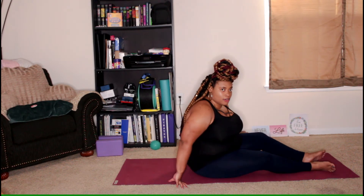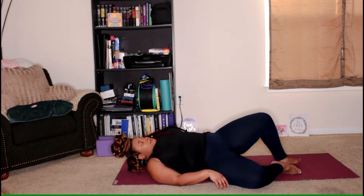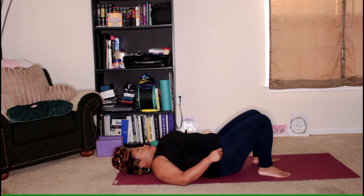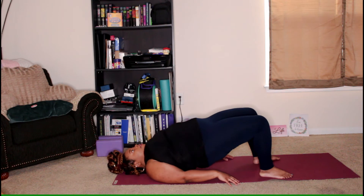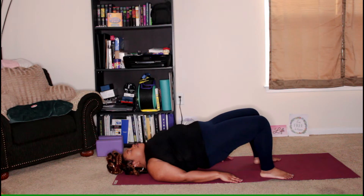Then we're going to come down onto our back to practice a little bit of Bridge Pose. Once you get there, have the knees bent and the feet placed on the mat. Walk the feet back towards your hips and your hands can be down beside your hips. Take an inhale here. On the exhale, lift the hips up. You can wiggle the shoulders underneath if that helps. Press down through the feet and keep yourself lifted. If it's comfortable, you can interlace the fingers underneath your back or grab both sides of the mat.